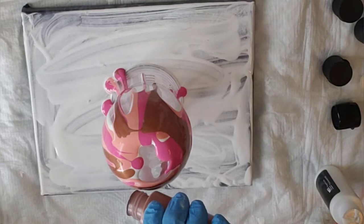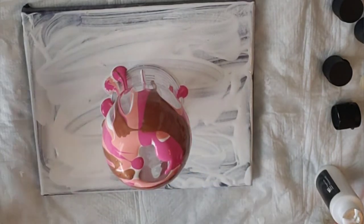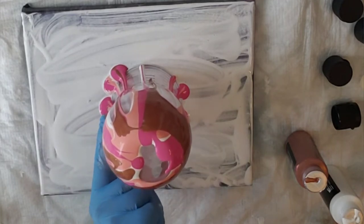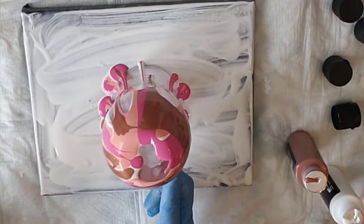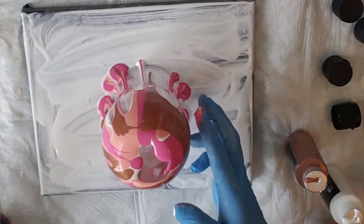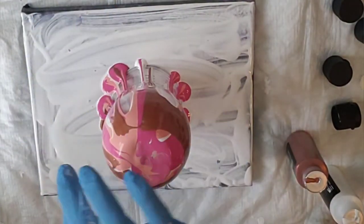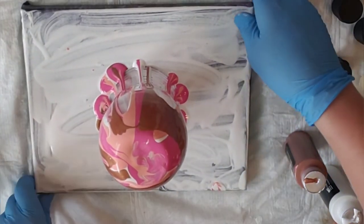I'm trying to make sure it's going in the rivulets — rivulets, whatever — that aren't covered already, so that it starts covering more spots. I'm going to use my finger to help that along and then pour more paint. Sometimes I get in such a hurry with these vases that I use way too much paint, so we don't want to waste a ton.